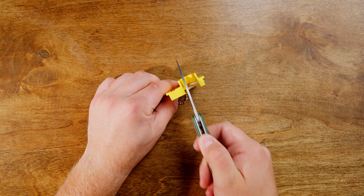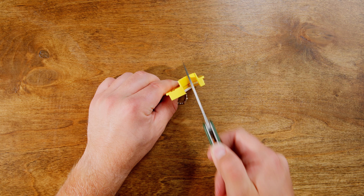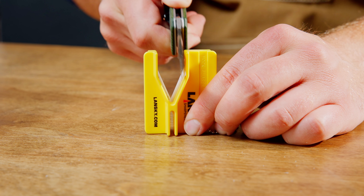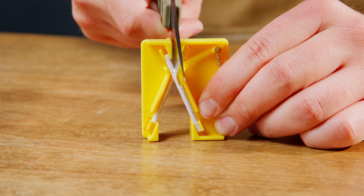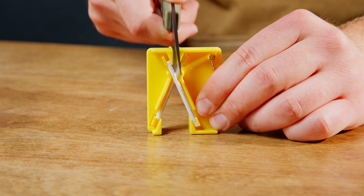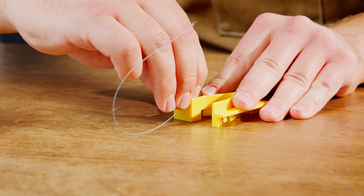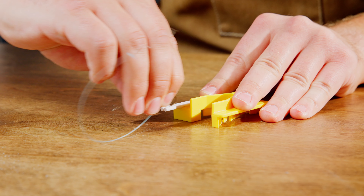Next, place the blade in the large opening at the top of the rods. Draw the knife down and across the rods, alternating between each side for a balanced edge. For smaller knives, you can use the smaller opening for better precision. The mini crock stick also allows you to sharpen pointed objects like fish hooks and darts by placing the rods side by side in the provided groove.